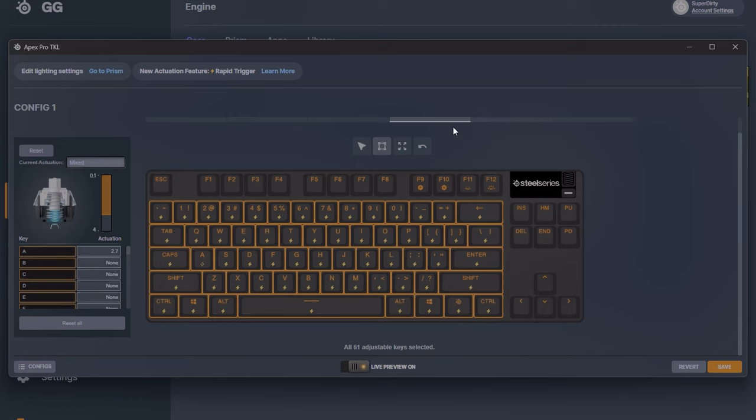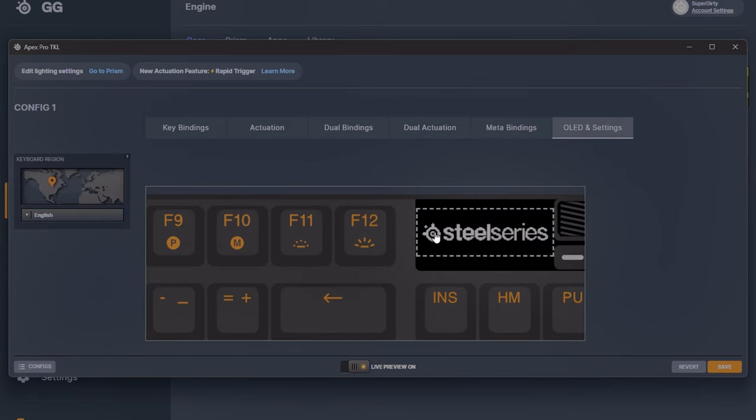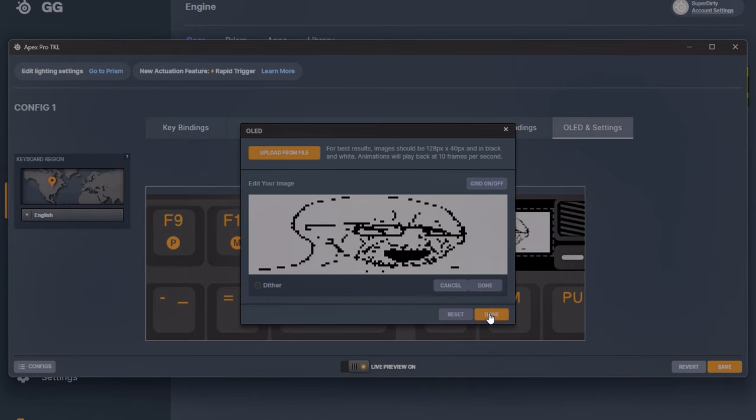Personally I don't find those extra features very useful — they're kind of fluff. If you do want them with the Drunk Deer you can download the local software, though it's a bit more clunky. The SteelSeries software is more robust for those kinds of features, but that's not really saying much. There are OLED settings where you can change the picture, and that's about it. That pretty much sums up the SteelSeries Apex Pro TKL software.